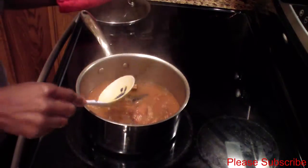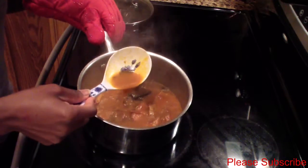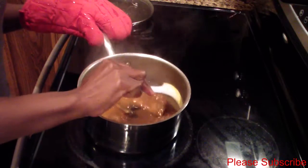Okay guys, my gravy is pretty much done and it's nice and thick — you see that? This is exactly how you want it.